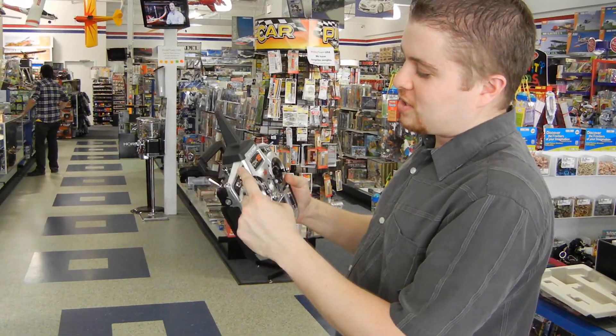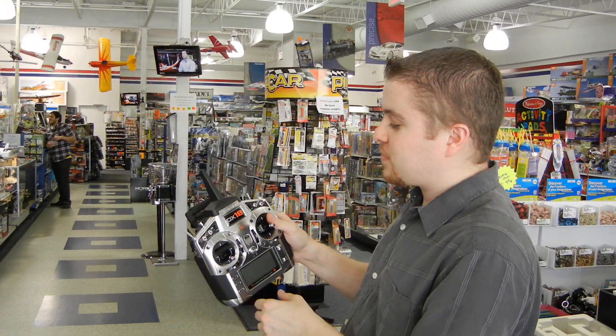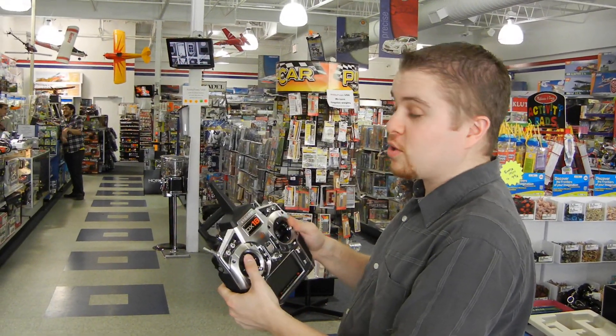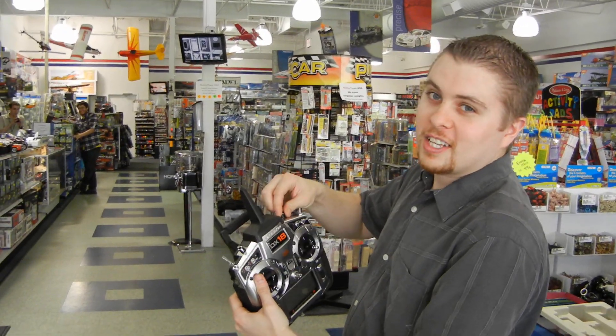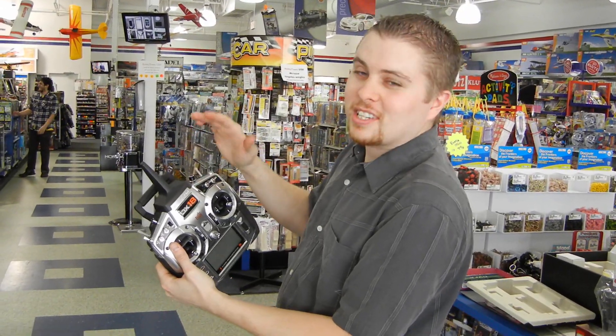There's a couple other channels that do your basic normal things — you know, flying, if you know how to fly. If you don't know how to fly, there's a channel over here that's channel 18. This calls your doctor just in case it hit you, you know, just in case.